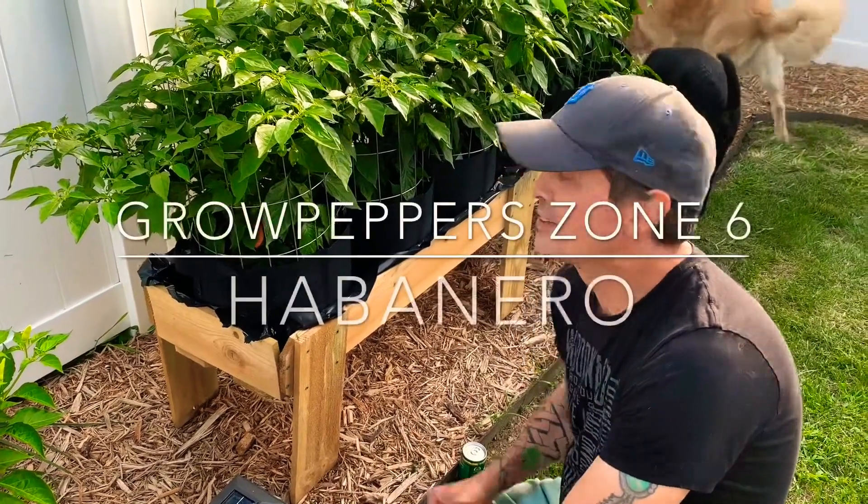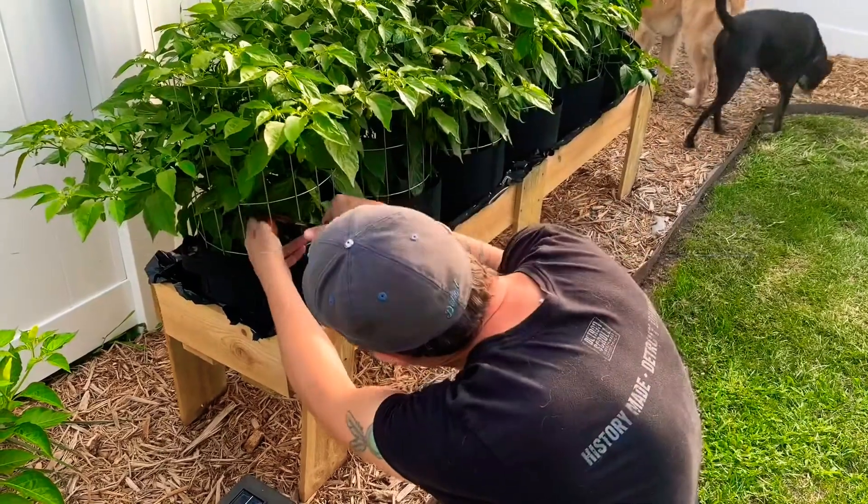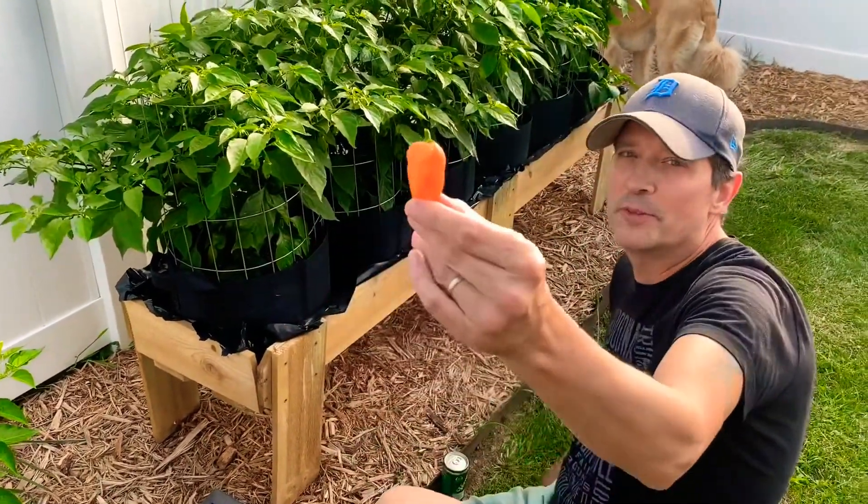Hey, it's Grow Peppers Zone 6 and habaneros are ready. Yay! It's a beauty.